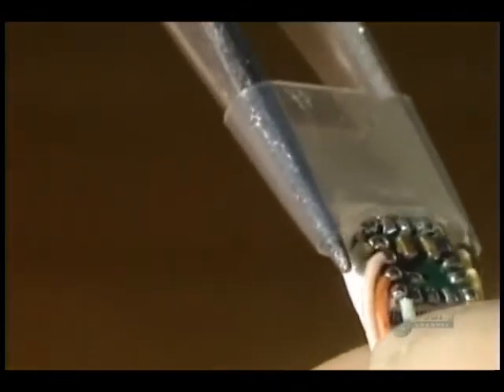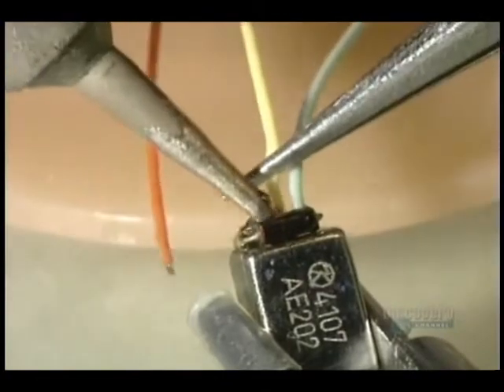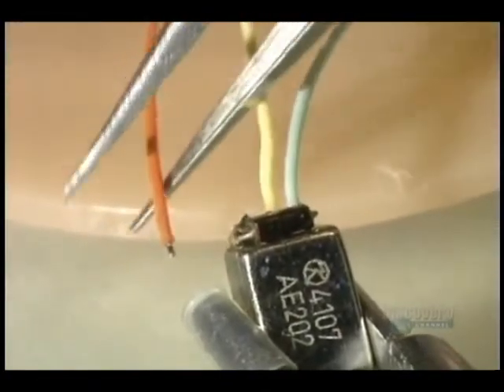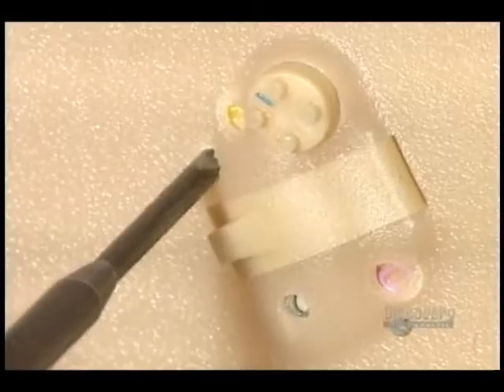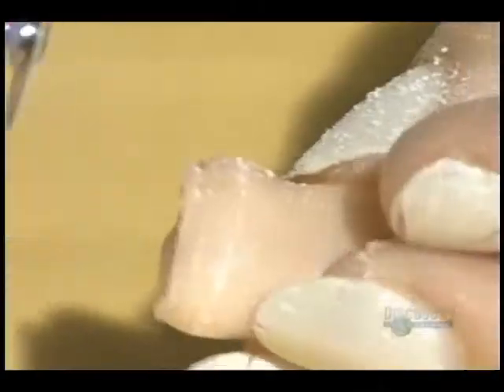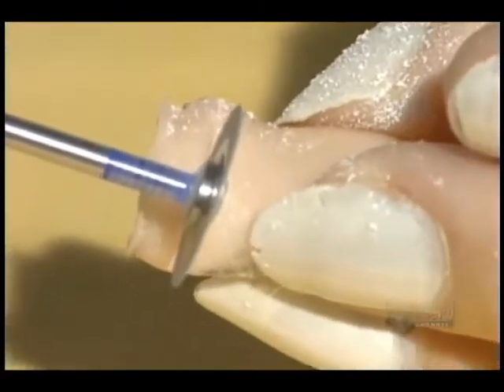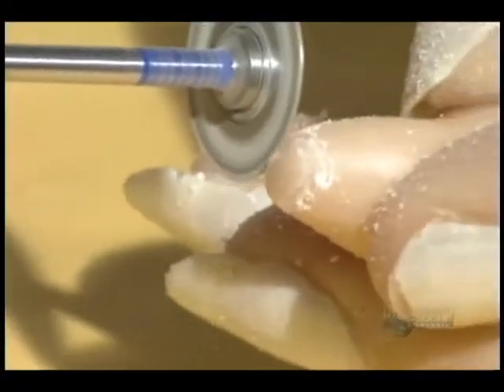The hybrid circuit is inserted into a silicone casing which assures it protection. Then the wires are soldered to the speaker and they verify the proper functioning of the volume control. A hearing aid must be very discreet. That's why they cut the excess with a diamond disc. They also remove the roughness with fine sandpaper.